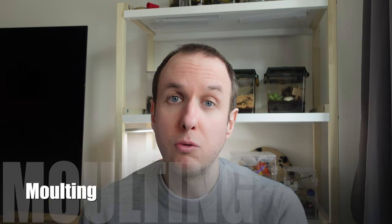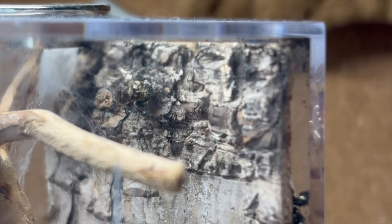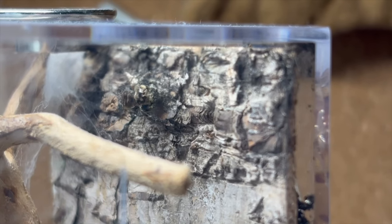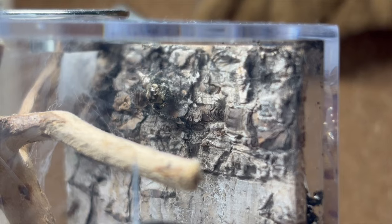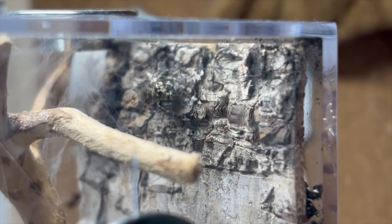Molting-wise, these little guys molt just like a regius — they'll go into their web hammock and follow the process. Make sure you keep humidity and temperature up while they're molting to help them through it. If something goes wrong, because they're so small there's very little you can do. Luckily it hasn't happened to us, but I know it has happened to others sadly. Just try and keep those conditions stable and they should molt fine and be happy.